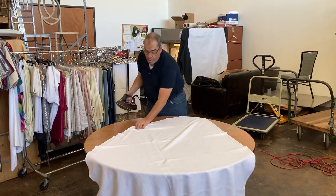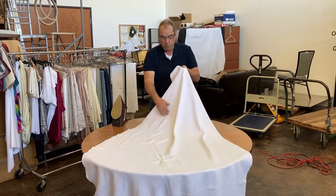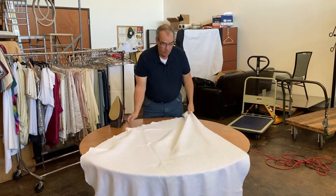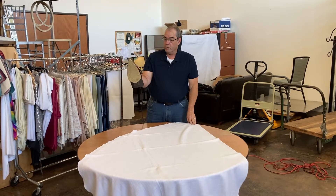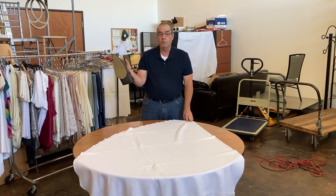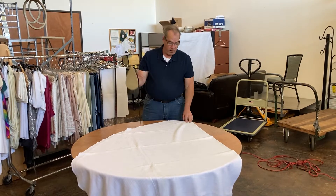The goal here is to get out the creases from where the cloth has been folded, and you can probably see those on the cloth. We want to fill the iron up with water, turn the steam all the way to max, and put the temperature on the highest setting. That's going to give us a lot of steam.